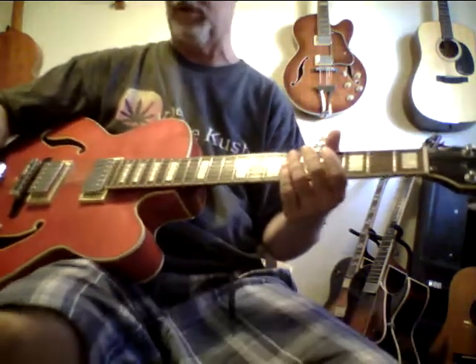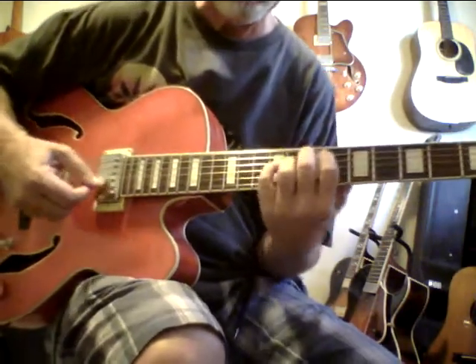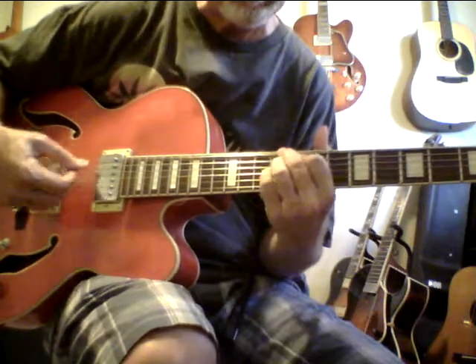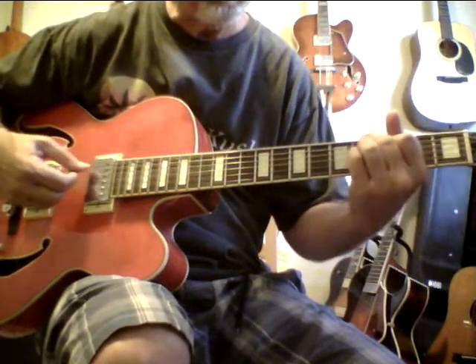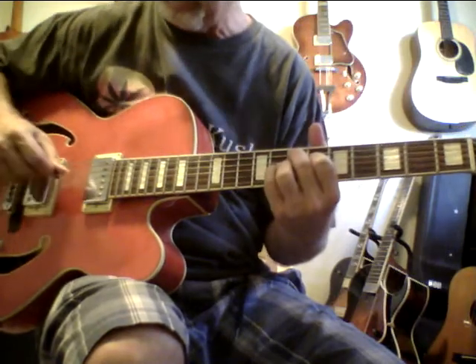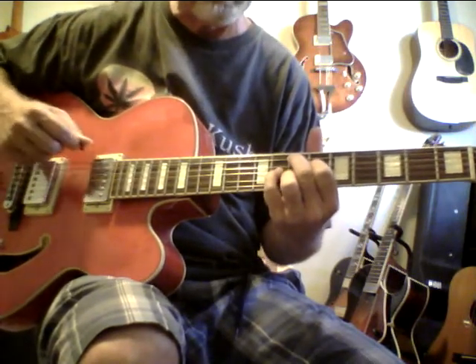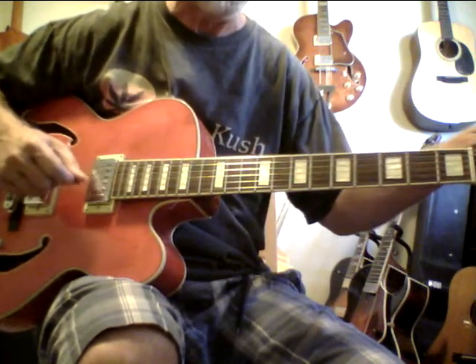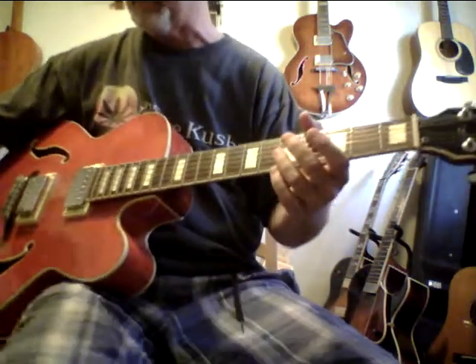Yeah, that's a nice guitar, so I'm going to make this a short video. If I had it, I wouldn't even mind keeping this guitar — it's really nice. I think I'd just put some 11s on it, but even with the half and halves I'm surprised how good it sounds.